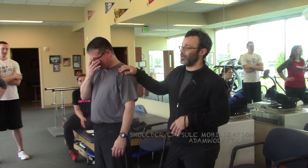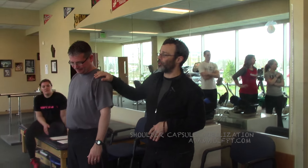Shoulder capsule stretch I like. We could do it from standing up and it's pretty intense for the people, but there's a lot of benefit to it.